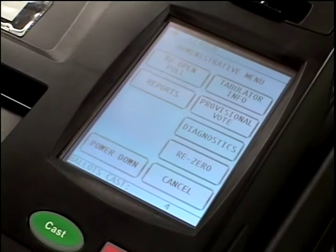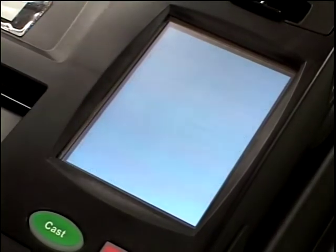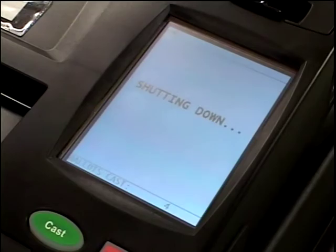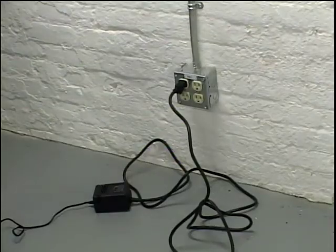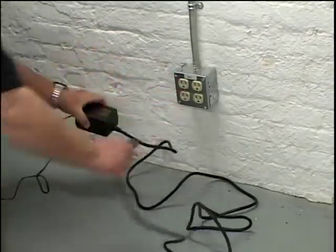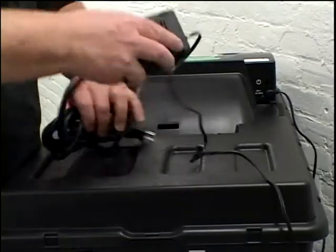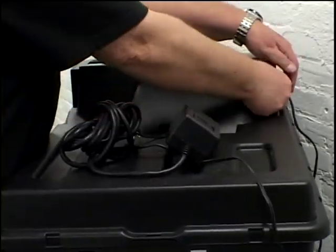Give two copies of the results tape to the voting place director and keep one copy for yourself. Look at the touch screen and press Power Down. The touch screen will ask you if you are certain. Press Yes. Unplug the power supply cord from the wall outlet, then unplug the power supply cord from the AVM.